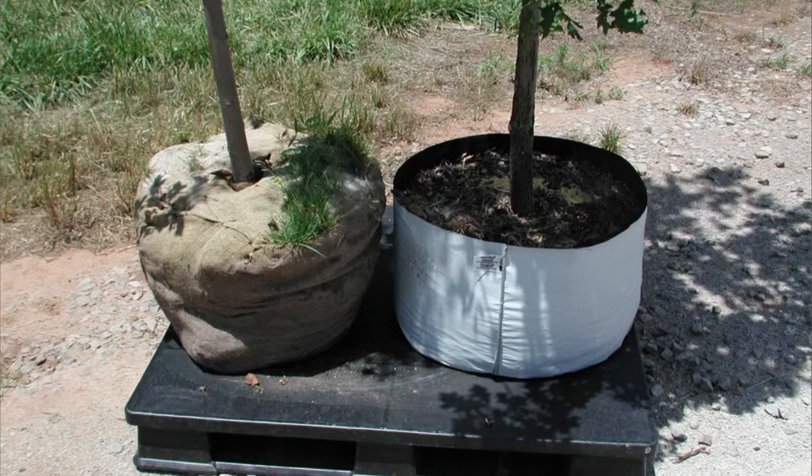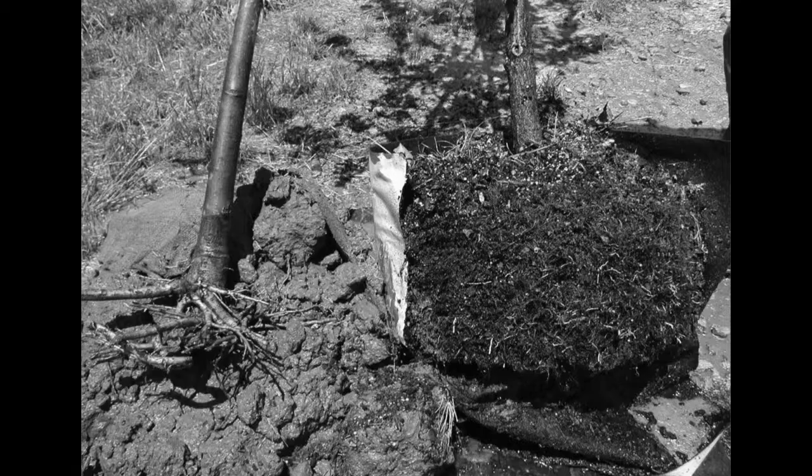Here are two trees: one ball and burlap, and one in a fabric bag with a Velcro-like interior. As the roots hit that Velcro, it stops them from circling and they start new roots. The ball-and-burlap tree on the left was unfortunately planted a little too deep, which is still a problem in the nursery industry. I just dug down 10 to 12 inches at a client's house just to find the root flare — in the original ball. This problem has not gone away, and when you plant a tree too deep in our soils, that's a one-way ticket.